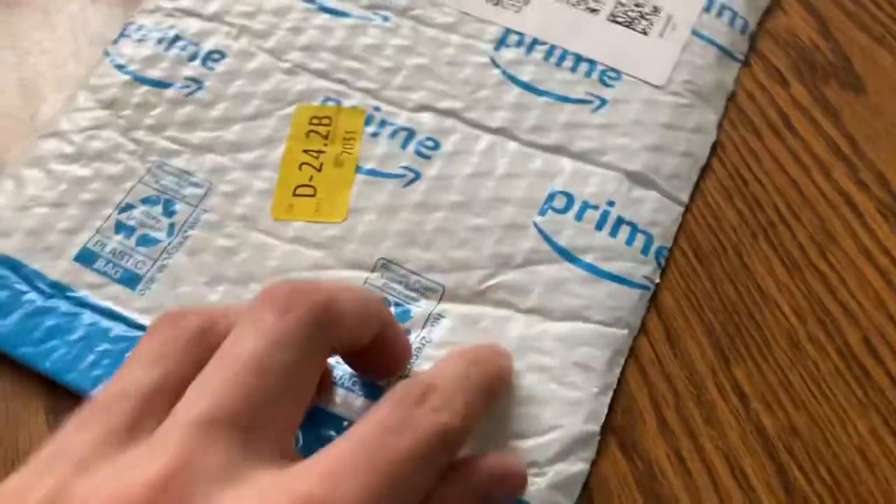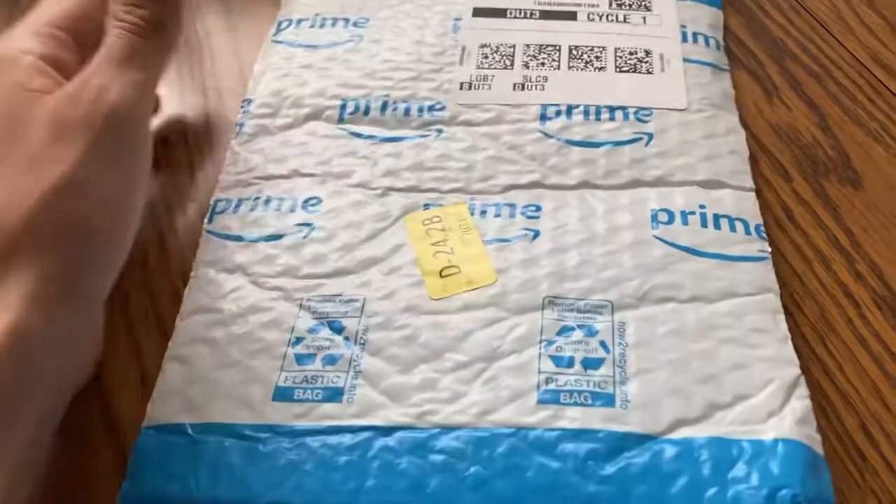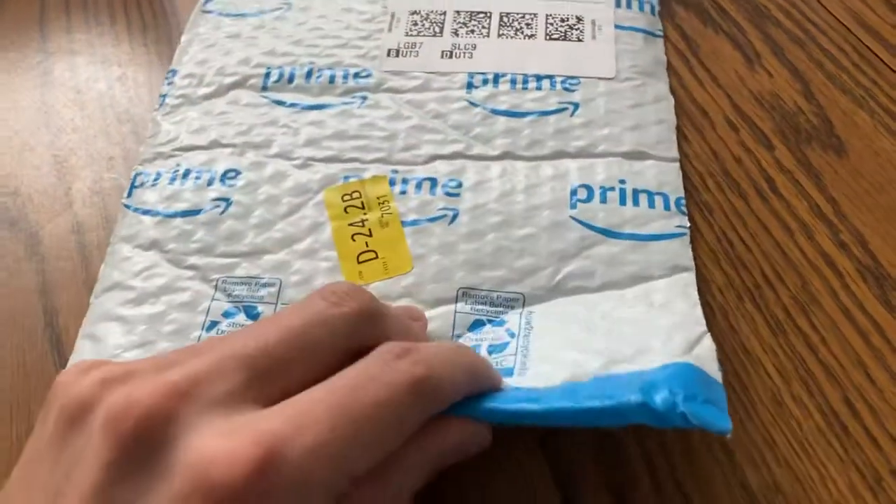Amazon has these recyclable envelopes, and it's like, okay, cool, because all of these types of envelopes have plastic in them, but some of them have paper on the outside to prevent recycling.